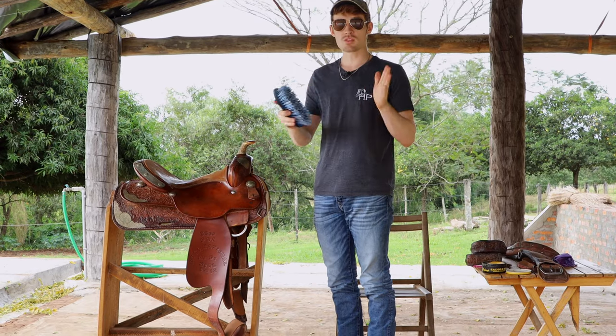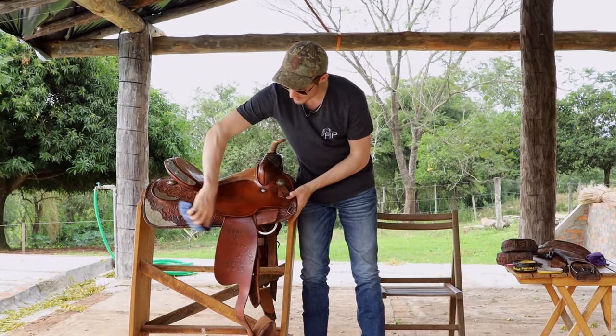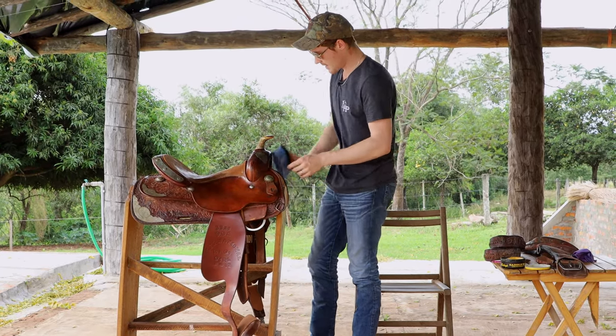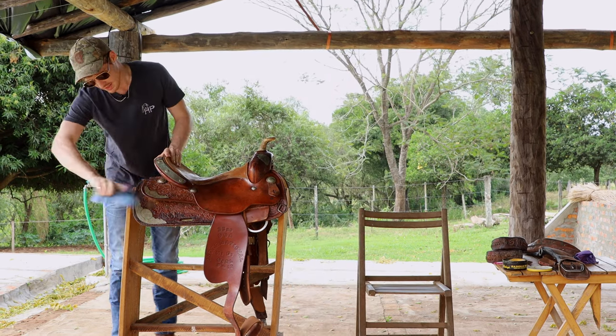I like to actually go over the whole saddle with a brush first. It just gets rid of some of the dust that sometimes builds up — sometimes it's been in a barn for a bit, gets a little cobwebs on it or whatever. I like to brush that all off before I start to do anything else.